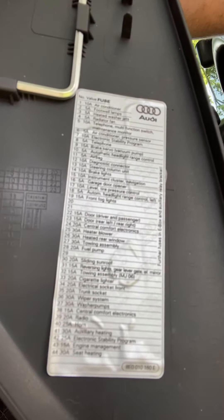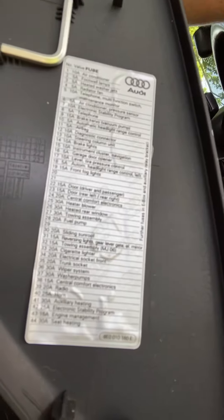These are all the fuses that are in there. I'll leave that up for a couple seconds so y'all can see.